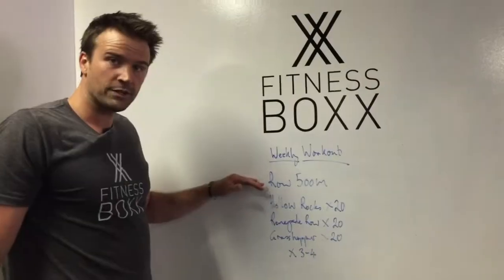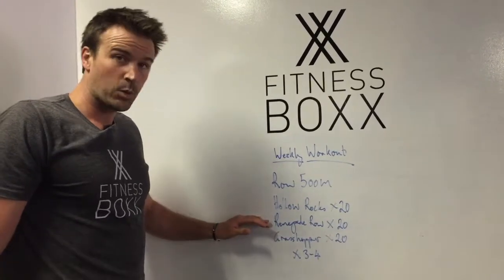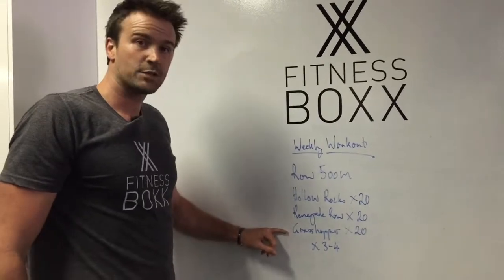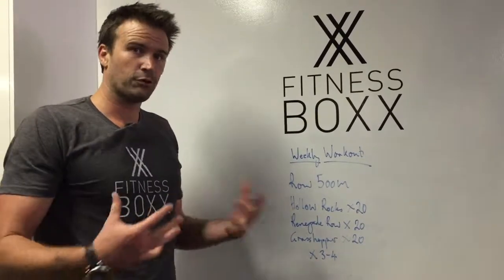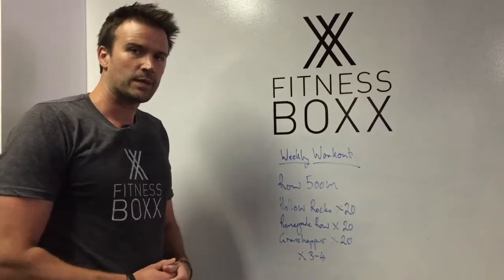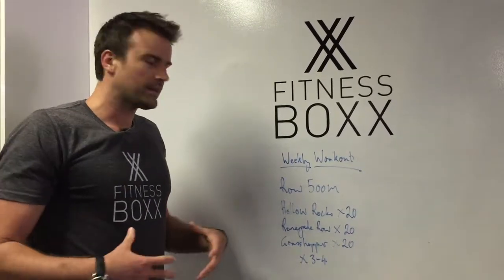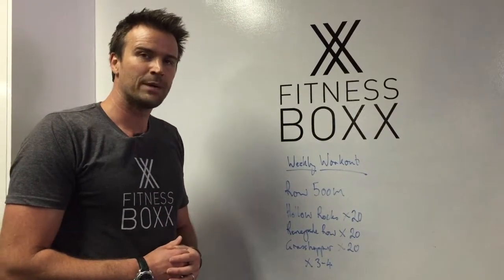Repetition wise: 500 meters on the rower, 20 hollow rocks, 20 renegade rows in total so it's 10 each side, then 20 grasshoppers. Aim to do three to four rounds — it's up to you depending on how you feel. You may do three this week and next week have a go at four. So give it a go, get your heart rate up, get that core working with this nice warm weather we're getting at the moment. Rip in and enjoy.